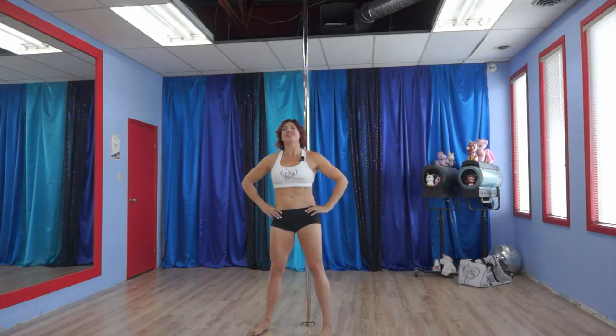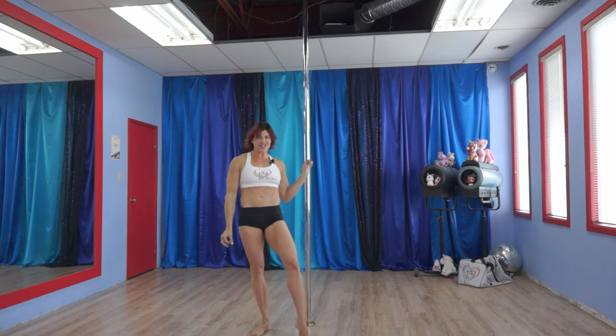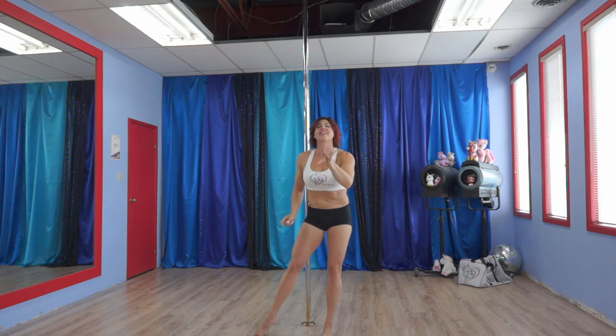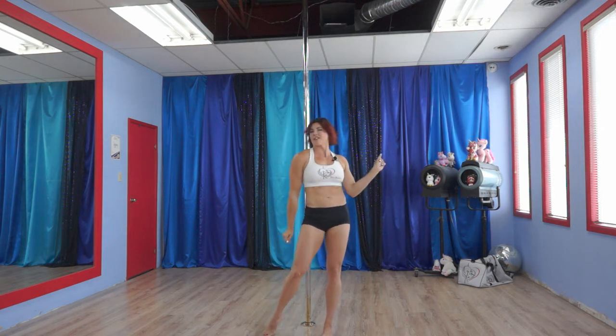Hi! Welcome back to another Tricks and Transitions Tuesday tutorial. I'm Deanna, and we're in the lovely Divine Studio — this is Divine for Art.